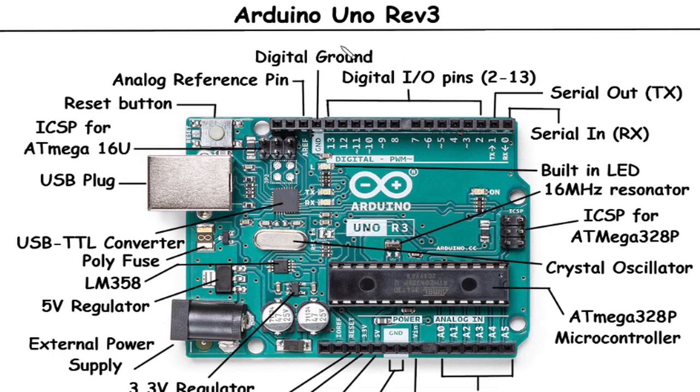Welcome to our video on the Arduino Uno Rev3. In this video, we will explore the various components and features of this popular microcontroller board. From its built-in LED and versatile analog inputs to its powerful microcontroller and programmability, the Arduino Uno Rev3 is a fantastic tool for electronics enthusiasts and hobbyists. Join us as we take a closer look at each component and discover how they contribute to the board's functionality and versatility.